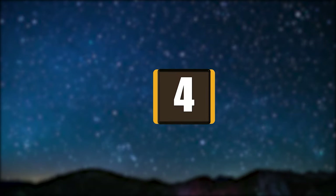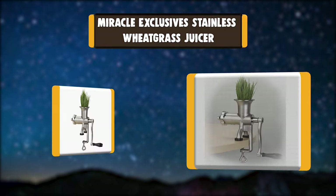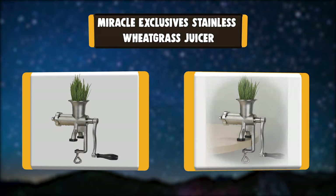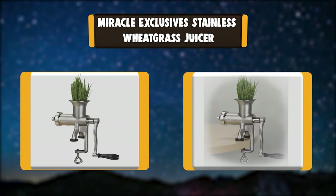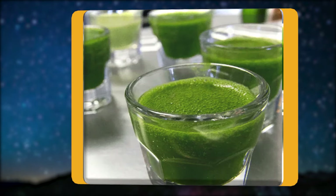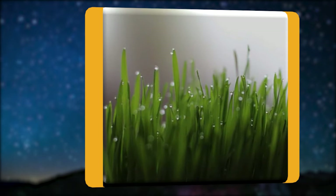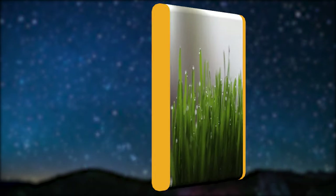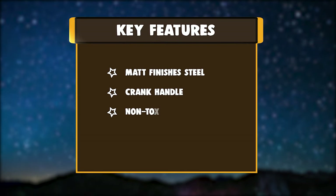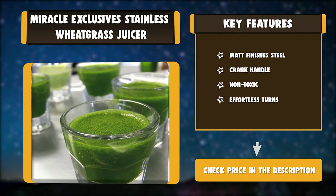Number 4: Miracle Exclusive Stainless Wheatgrass Juicer. The Miracle Exclusive Stainless Steel Manual Wheatgrass Juicer is efficient and easy to operate. The auger is modeled after their top-of-the-line commercial juicer. The MJ-445 is made of solid, non-toxic stainless steel in a matte finish. Key features: Matte Finish, Steel Crank Handle, Non-Toxic, Effortless Turns.